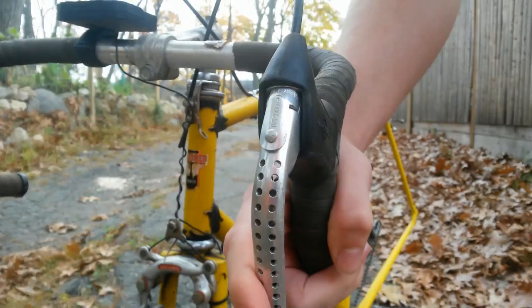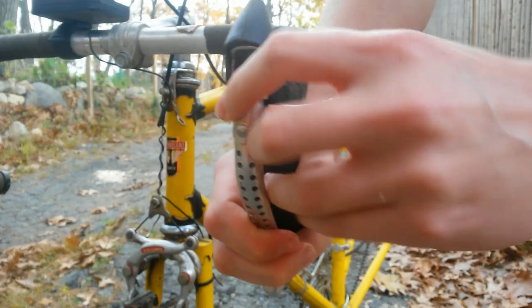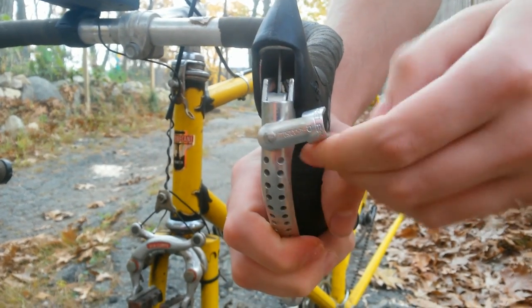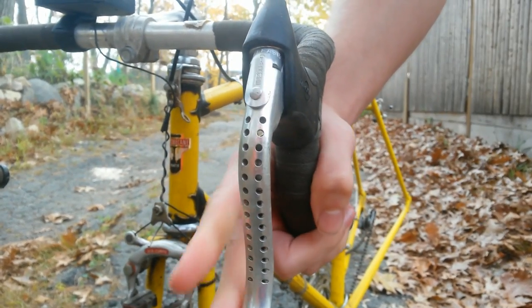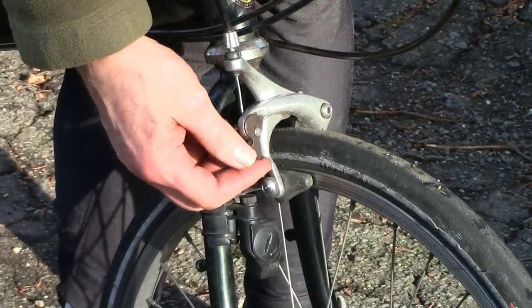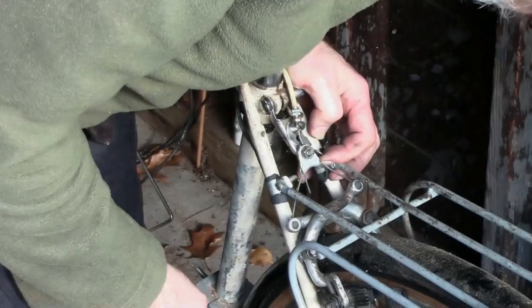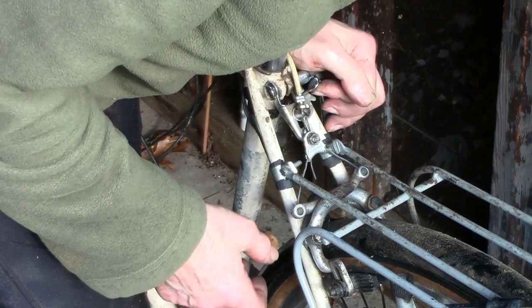When you remove or replace the wheel on a bicycle with rim brakes, the brake shoes must clear the tire. There may be a tab or button on the brake lever, or sometimes a quick release lever on the brake itself. With a center pull brake, there's often a quick release on the cable hanger.